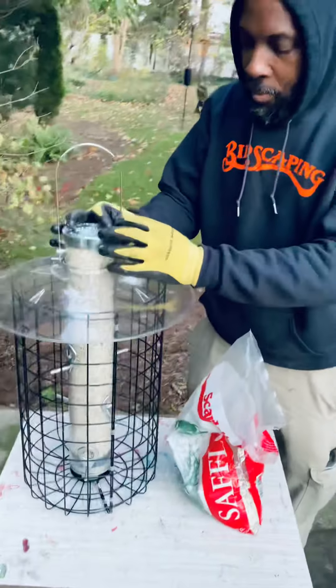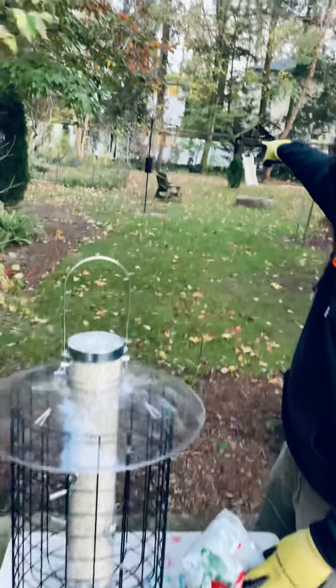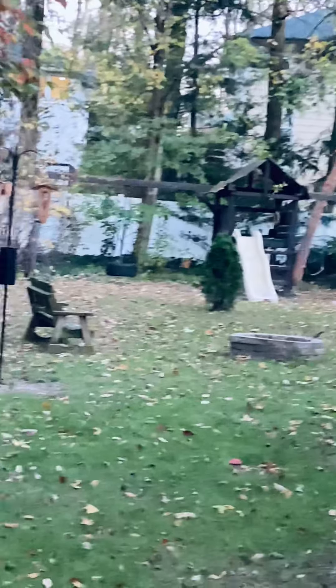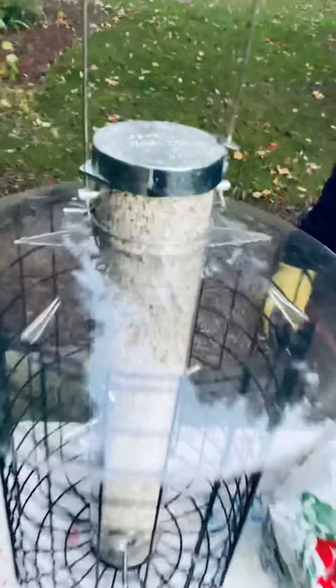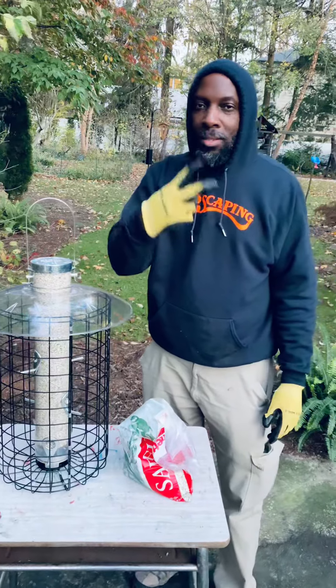Close this thing up — you pull it up when the feet are right over there. The chickadees are waiting, the clingers are waiting, the birds are waiting. We filled it up and now it's time for them to chow down. All right, it's Tim from Birdscaping Industries — peace.